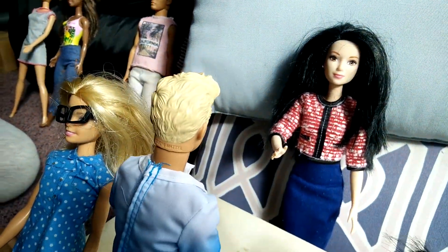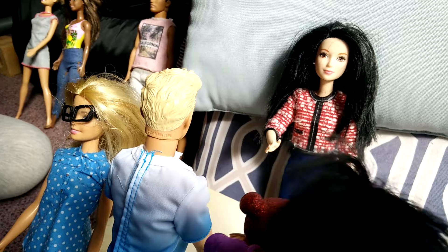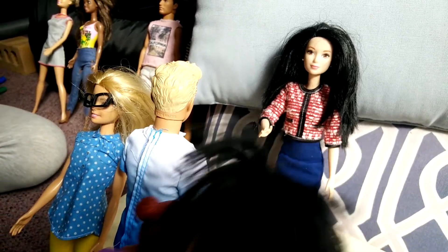Hi, I would like to register our daughter Teacher's Pet up for art class. Okay, what age group would you like? We would like to sign her up for the four to seven. Okay, right behind you. Thank you.